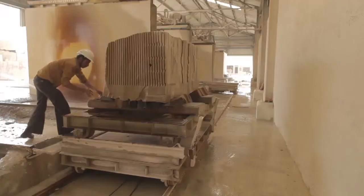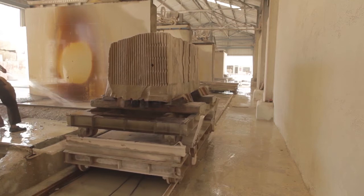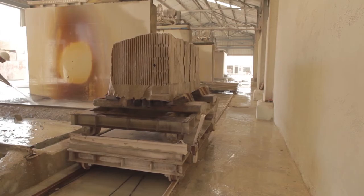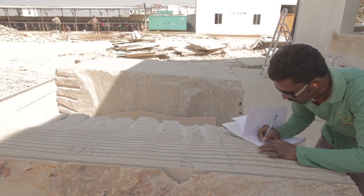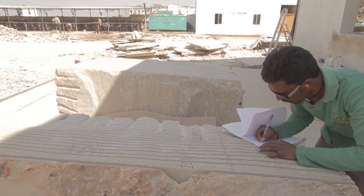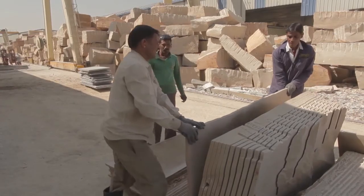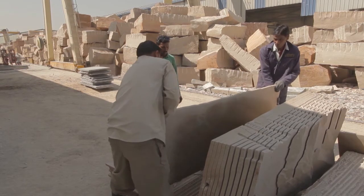Once we've cut the entire block we can see the width of the paving. This block has been cut to a thickness of 25 millimeters. From there it's taken out from underneath the saws and our quality inspection team inspect the slabs to make sure they are straight and dimensionally accurate. We then take them off the base of the block, put them on a trolley, and transport them for secondary processing.